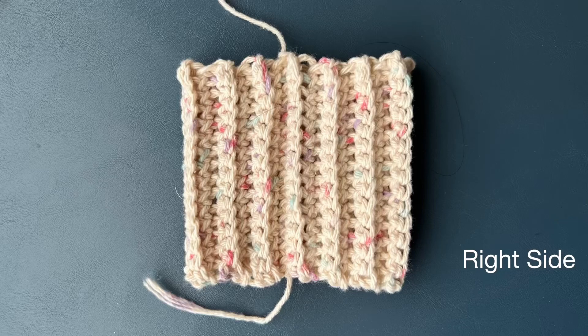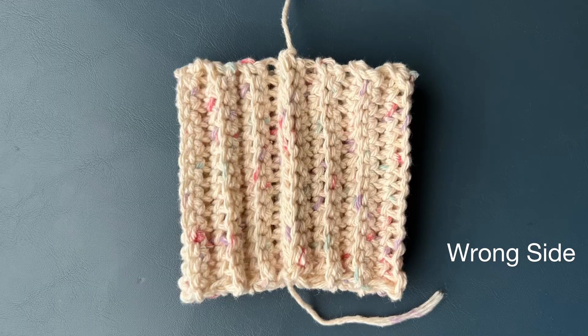Hi, I'm Eva. Welcome to my channel. In this video I will show you how to make single crochet ribbing seamless joining.